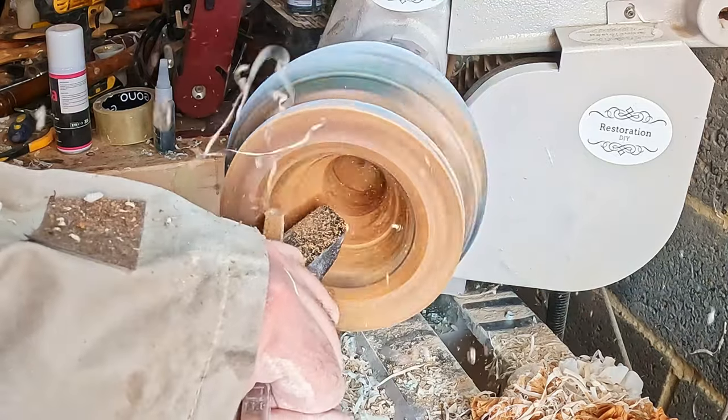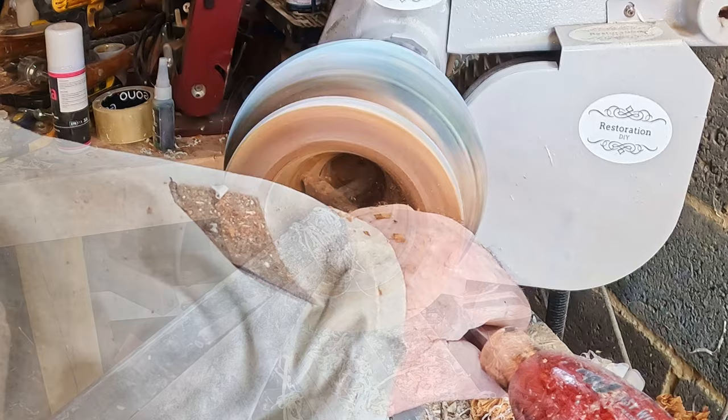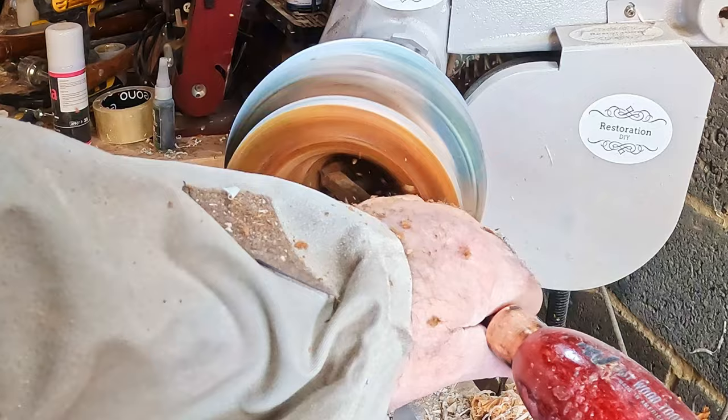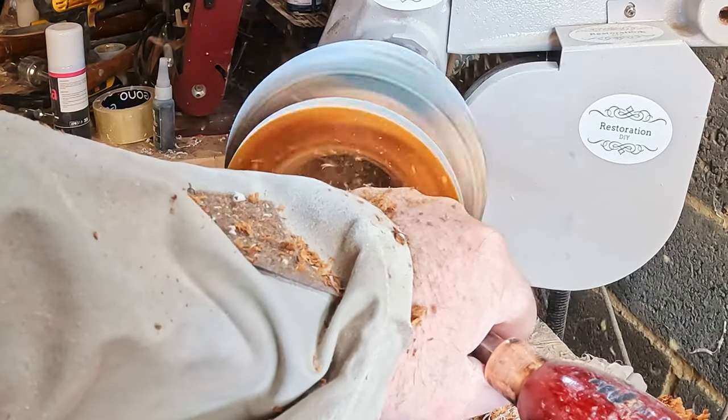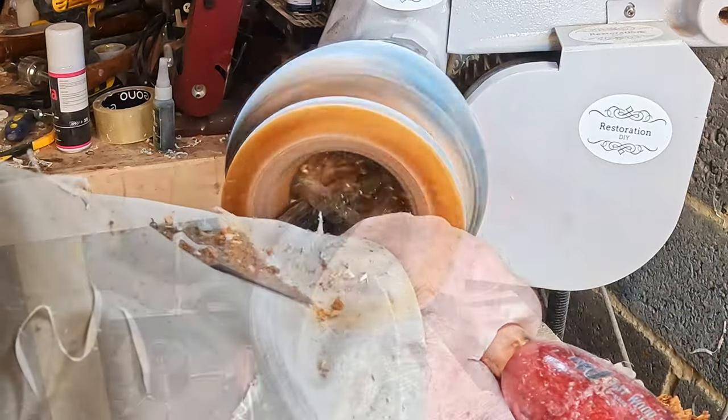I tried using the full-size carbide with a negative rate cutter but this didn't cut very well - it just seemed to slide over the top of the end grain. So I went back to the mid-size with a standard cutter, and this was much better, though I had to be careful not to dig in as this could have ended up with a nasty catch.